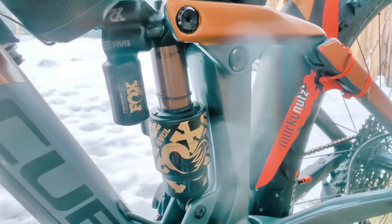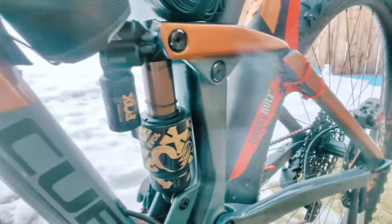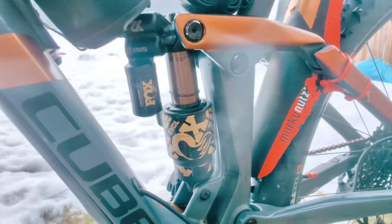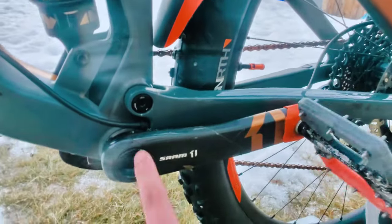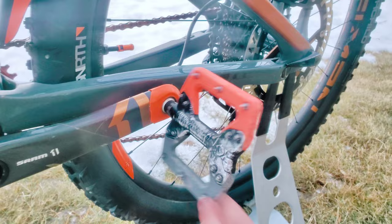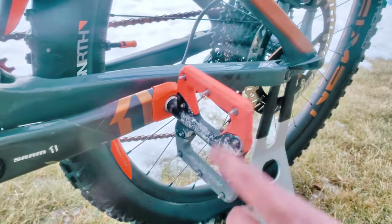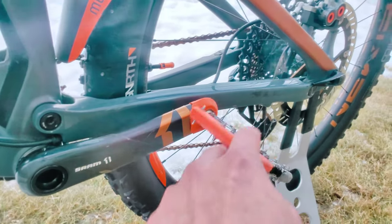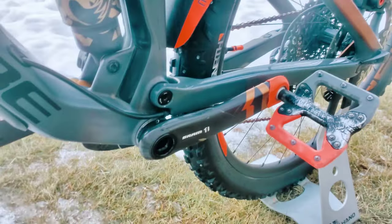It comes with the Fox X2, 185 by 55mm, trunnion mount. Down here you can see the SRAM carbon cranks, along with a customized Squid Works pedal — I chose these colors, and you can pretty much customize your own build with long and short pegs as well.